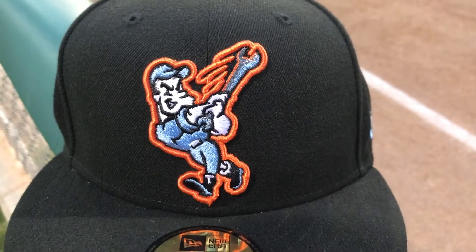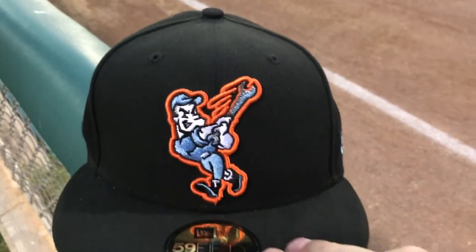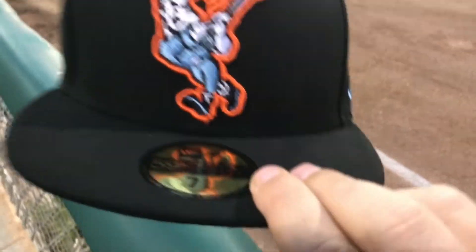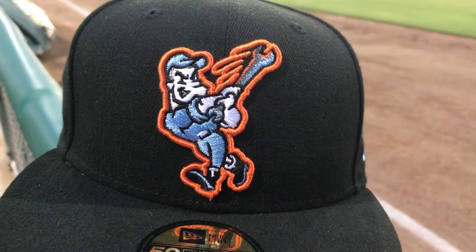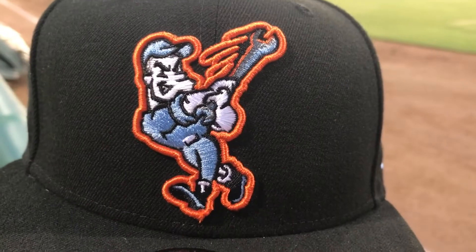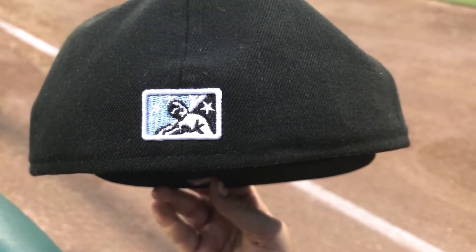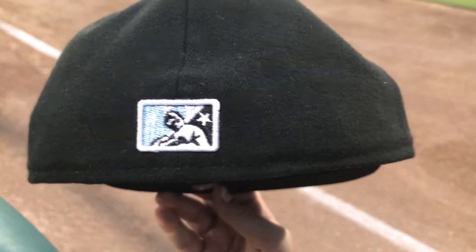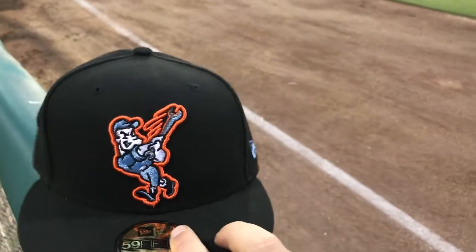You got a mechanic swinging a wrench — that's one of their mascots. His name is Slick. It's pretty cool looking. You have the orange outline and then you have him swinging the wrench, and it looks like there's some oil coming from the wrench — see right there. He's wearing his blue mechanic outfit and mechanic shoes. It's a nice solid all-black hat. On the back, it has a light blue which matches the front of the mechanic, with the black minor league logo and some white outlining to match the rest.